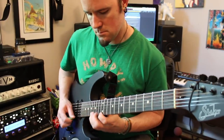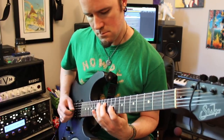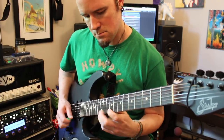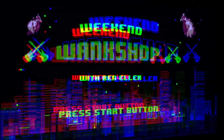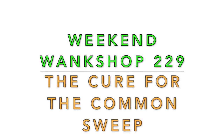Uncle Ben here with the cure for the common sweep. Brace thyself for some extended arpeggio madness. Well, hey there gang, and welcome to this week's installment of Weekend Wank Shop. Here's your best buddy, Uncle Ben.